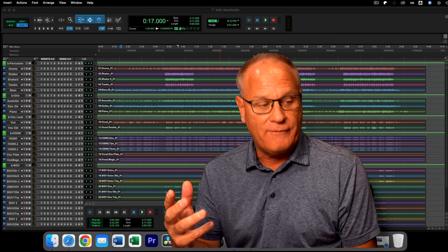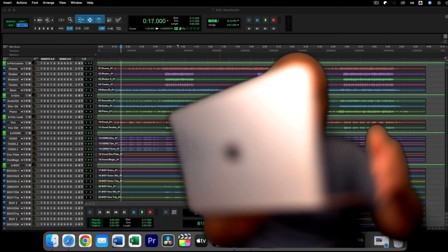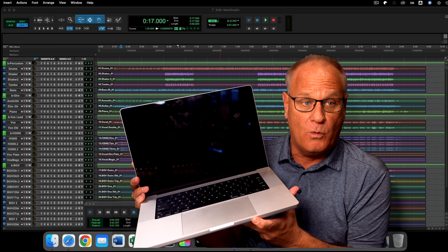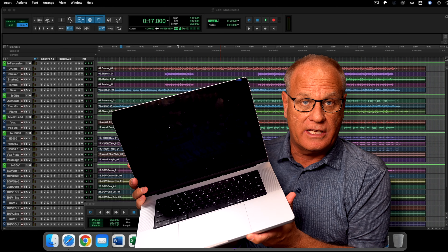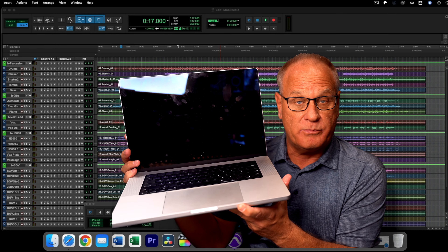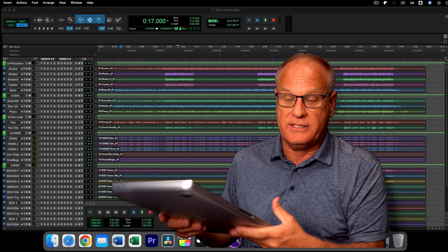I have another computer — let me grab it — and that is a 16-inch MacBook Pro M1 Pro, which I've been using for a lot of testing. Later on, I'll pull up this same session on this particular computer and see how it fares with its processing power.